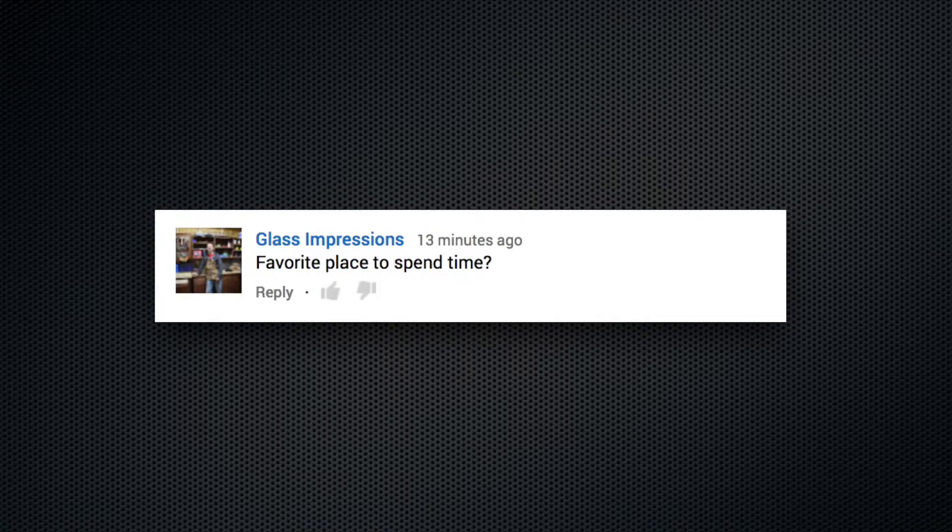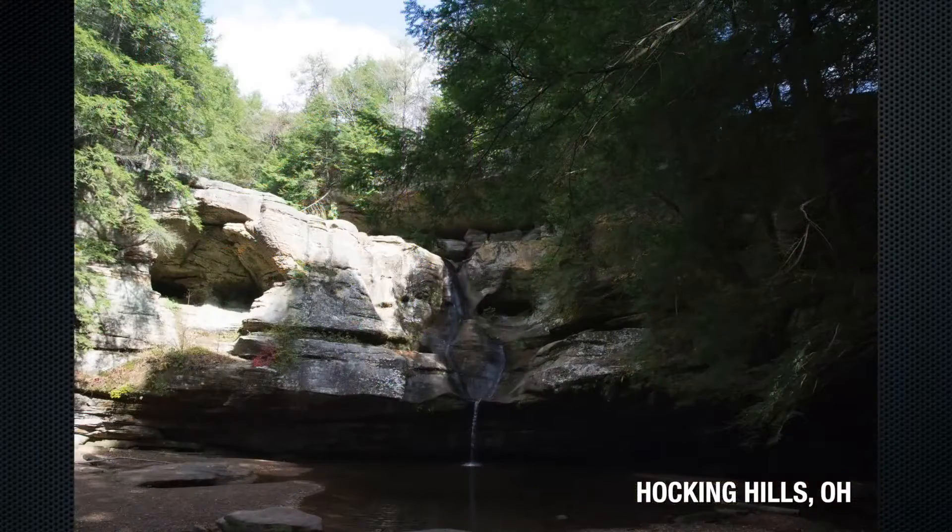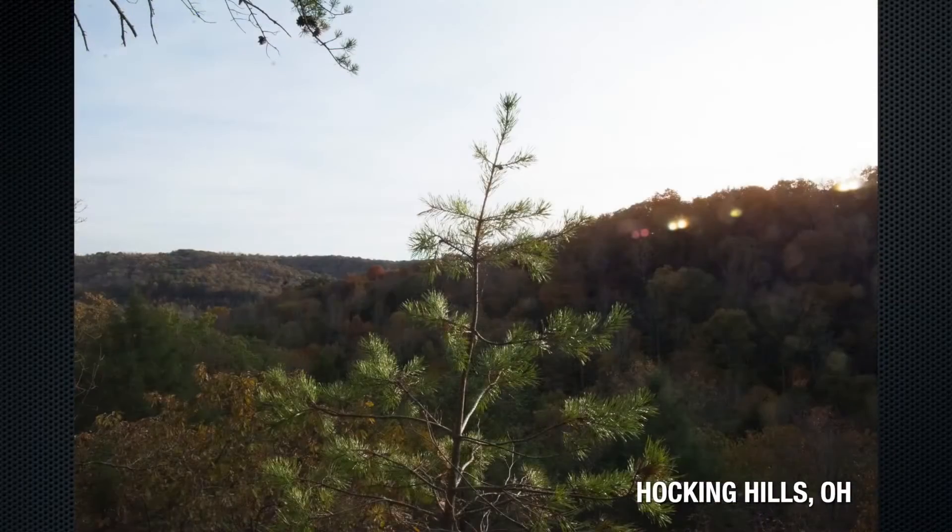Favorite place to spend time? That is the Hocking Hills area in Ohio — mountains, hills, trees, caves, water, ponds, rivers, lakes. It's so beautiful. Kelly and I got married there. We'd go there almost once a year to just hang out and visit, spend time in a cabin, be with nature. Beautiful. Hocking Hills, Ohio.